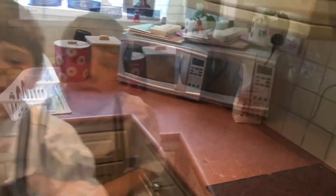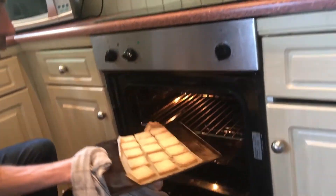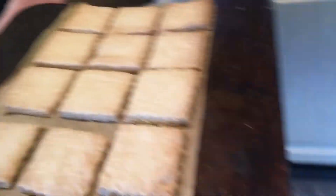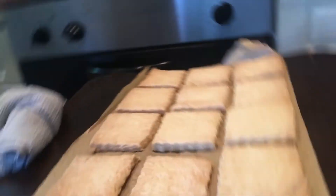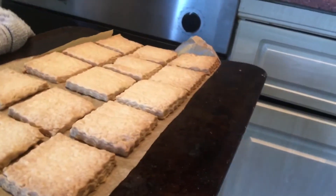So they're ready but it's quite hot and dangerous, so they're just getting them out. Look at them — look good, don't they? So we're gonna let them cool down, and Thomas is going to go put the kettle on. So they're out of the oven now and we're gonna try them.